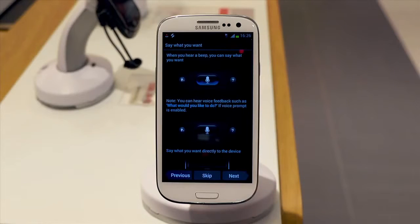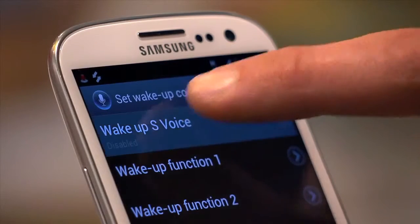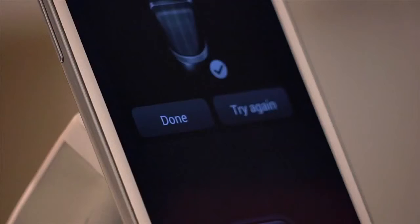Press Next and read the on-screen instructions. Press Next again and press Change Now to record your own wake-up command. Then you'll be prompted to speak your wake-up command four times. Tap Done.